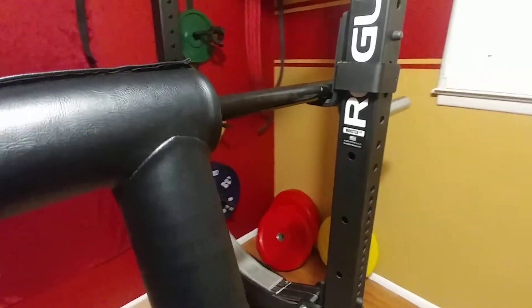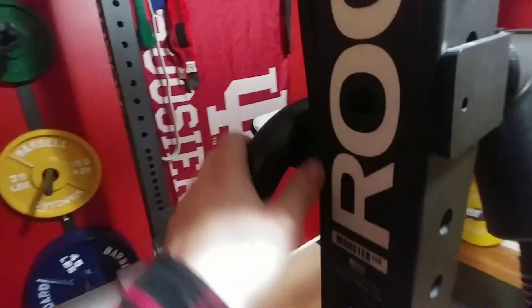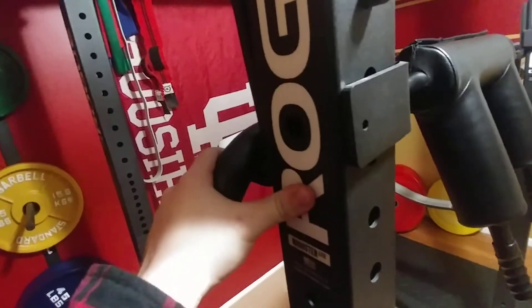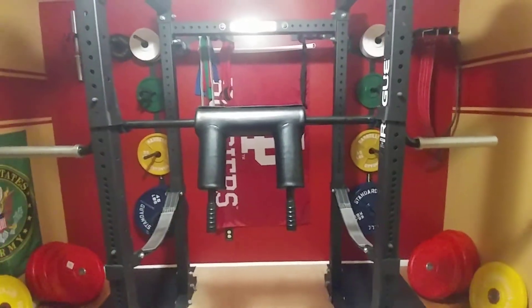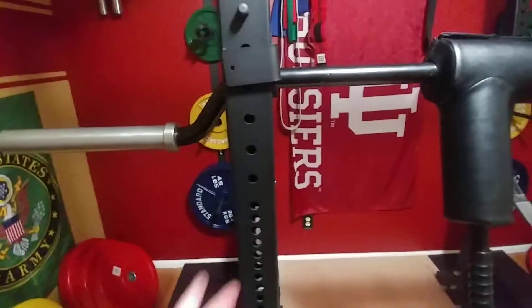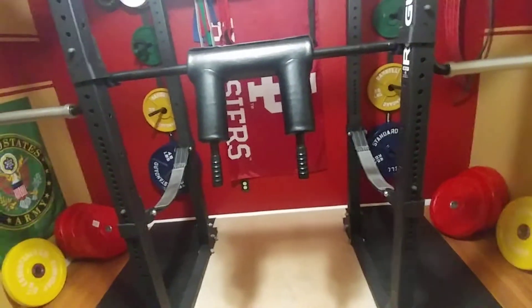Another slightly odd thing about this bar is that if you look at the angle of the J-cups right now, they're cockeyed in. The reason for that is that the camber here — the bend — is close enough together that it doesn't fit in this rack perfectly. This is a Rogue RML-390F, which is a 3x3 rack. If you had an R3 or anything with a 3x2 construction, I'm sure it would fit just fine. It still functions in here, so I'm really not concerned.